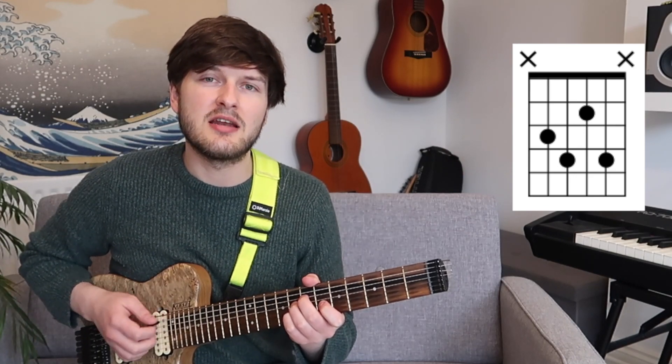As I'm on the seventh fret, this is an E diminished chord, so I'm going to put a pedal E note underneath it so you can hear how this works.